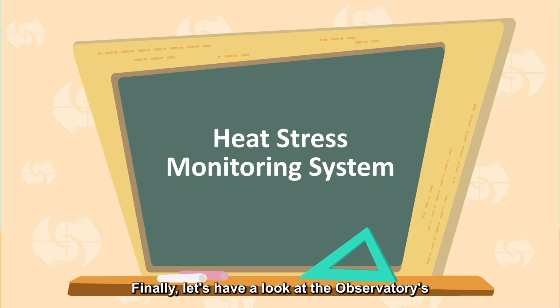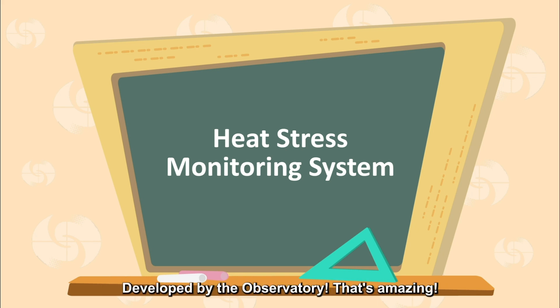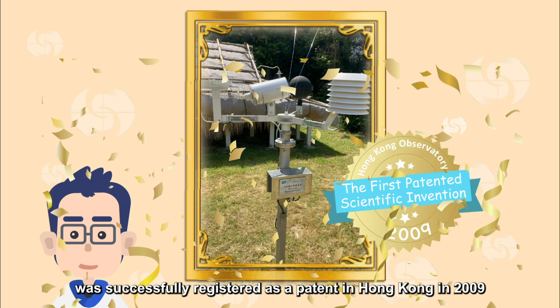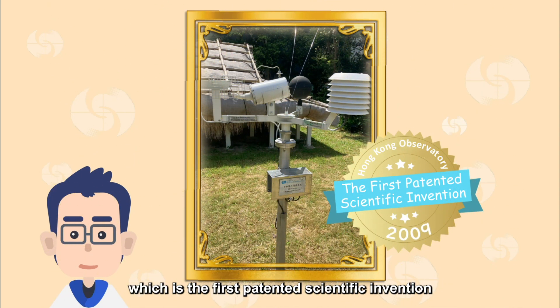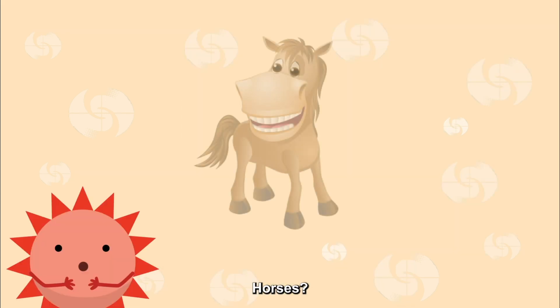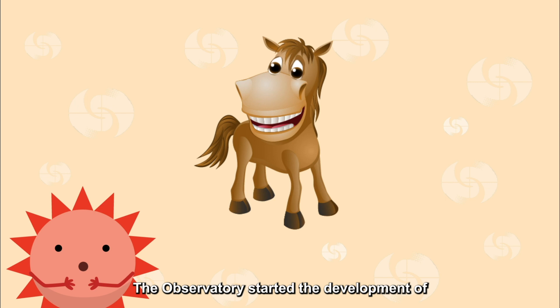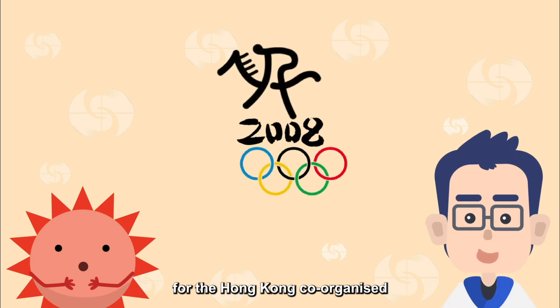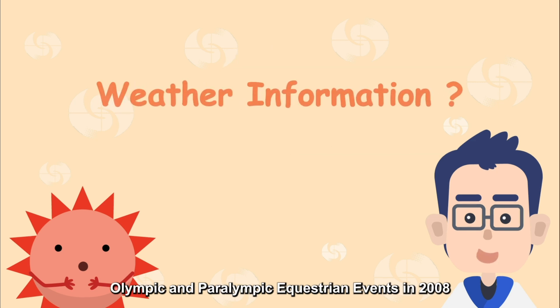Finally, let's have a look at the observatory's in-house developed heat stress monitoring system. Developed by the observatory? That's amazing! This heat stress monitoring system was successfully registered as a patent in Hong Kong in 2009, which is the first patented scientific invention of the observatory. Sunny, the origin of the heat stress monitoring system is closely related to horses. The observatory started the development to provide the most critical weather data for the Hong Kong co-organized Olympic and Paralympic equestrian events in 2008.